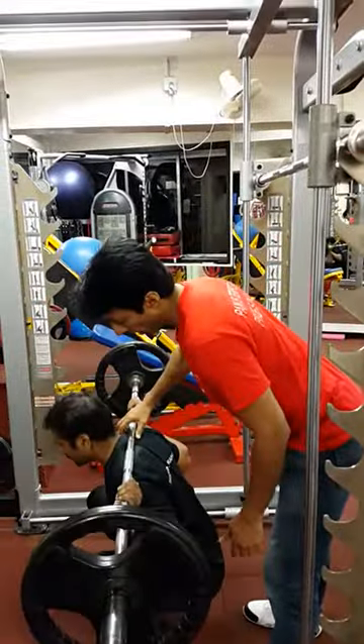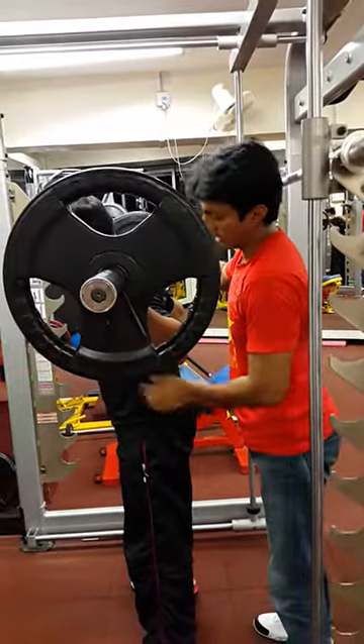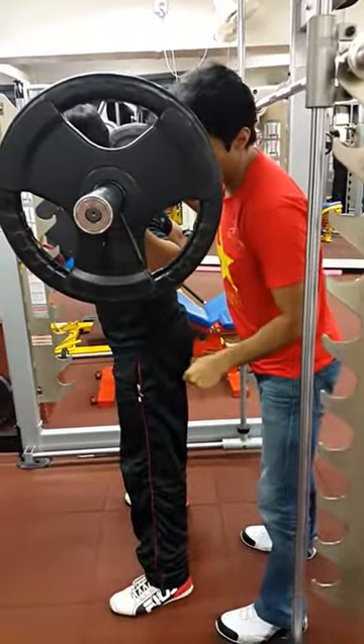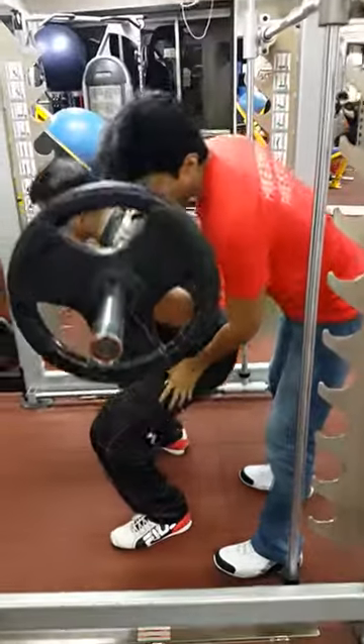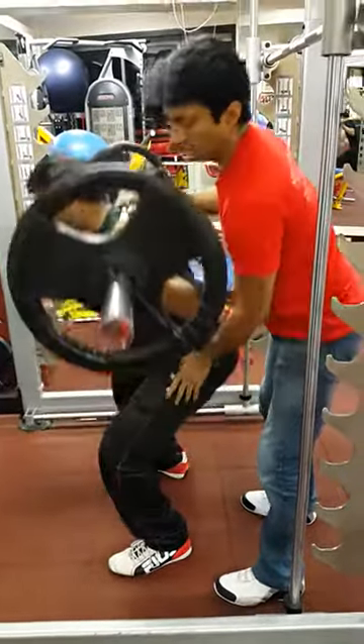Now go down from here, get into that hole, and drive from here — drive from the hips. Yes, well done. This angle will be maintained. The knees, while going down, can go forward slightly. And coming up — drive from the hips.